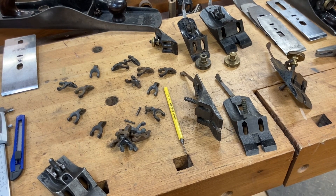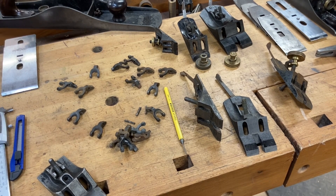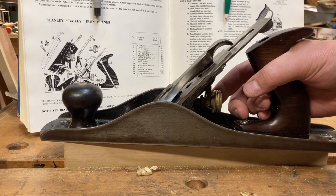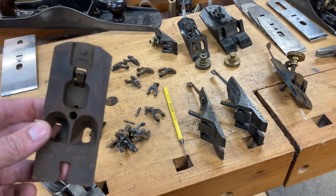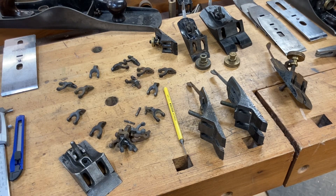Since we're talking about Y-adjusting levers, aka yokes, on the frogs, we might as well talk about backlash. If you've never heard the term before: when you're moving your brass adjusting nut forward or back to raise or lower the iron, that free space where the blade is not actually going anywhere — that is what is referred to as backlash. Quick PSA: the frogs I'm using to demonstrate do all have something wrong with them — these frogs have more issues than Popular Woodworking magazine — so no serviceable parts are being harmed during the cannibalization process.